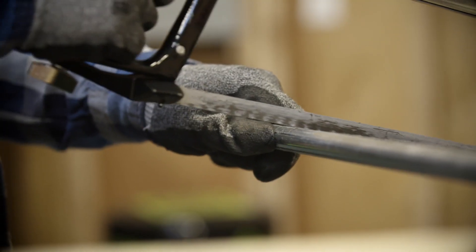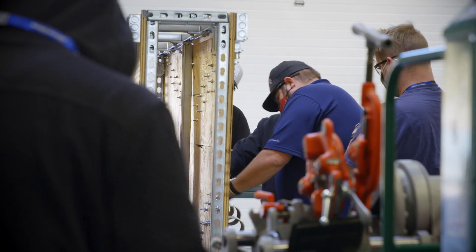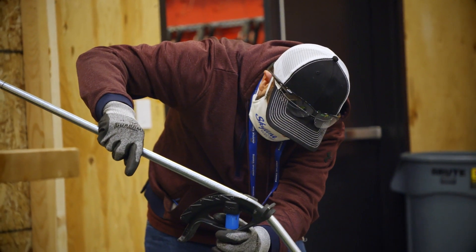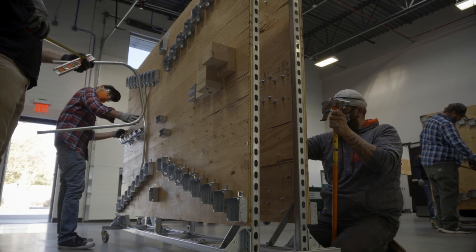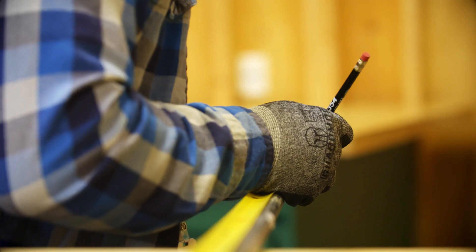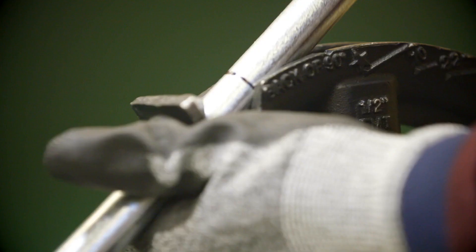Right now we're doing conduit fabrication — just bending — and we're learning how to do all sorts of bending for buildings and everything we're going to need to learn. We're doing saddles, 90s, and other bends, and it's something that you're going to see out in the field quite often. The labs here benefit you a lot because you've got to be hands-on, and you have to know the knowledge from the book and know how to do it with your hands, too — you've got to learn everything.